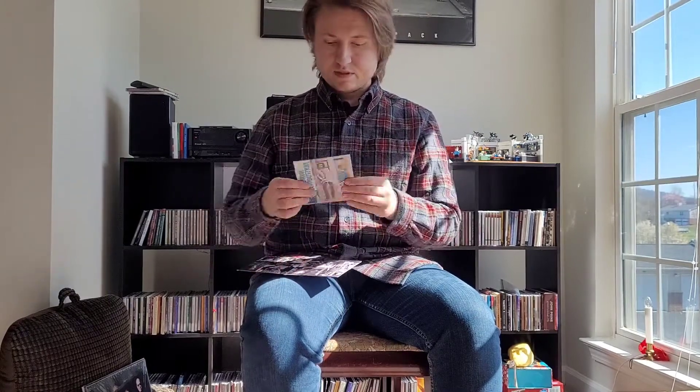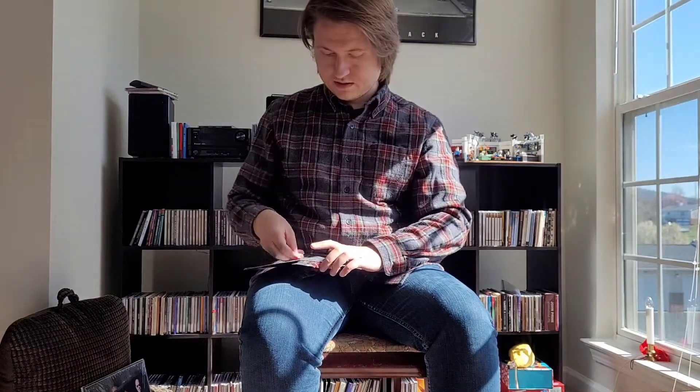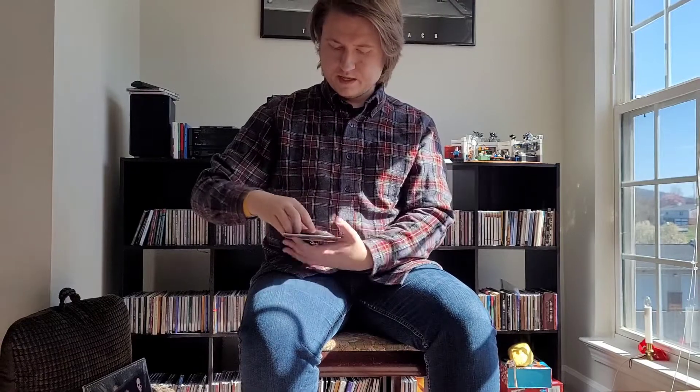Not a whole lot to it — gatefold with a collage of pictures of the band and some of the producers, including George Draculius. There's the booklet, which only has lyrics in it, nothing special. And then we have the actual disc itself. So nothing special about the packaging — again, thin, just like the first album.